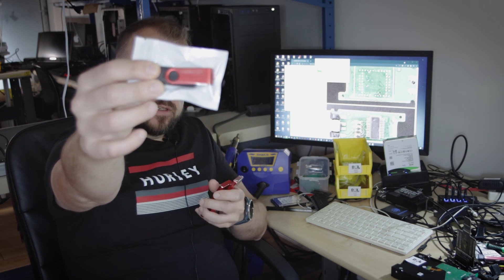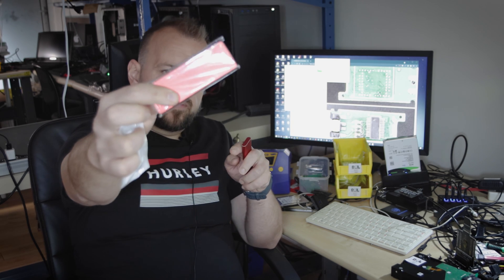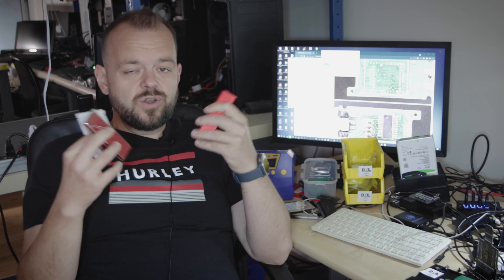Browsing Amazon's SSDs and USB section, you'll come across items like these claiming to be one terabyte or two terabytes. On the surface, if you're not computer savvy, you wouldn't know these are actually fake. Anyone who works in this field, or has seen these things around, knows they're fake.